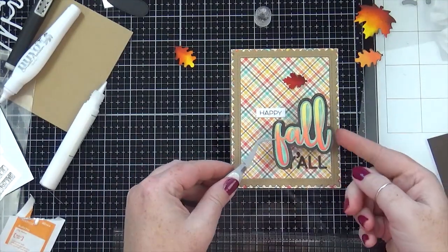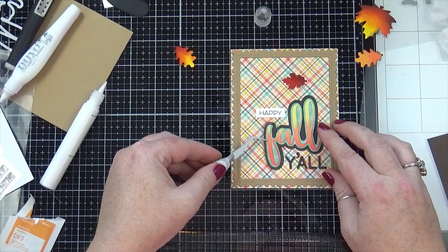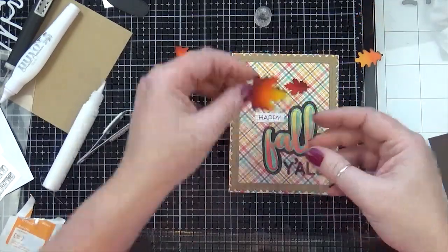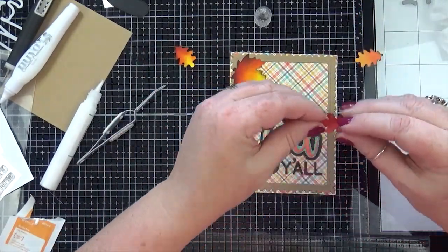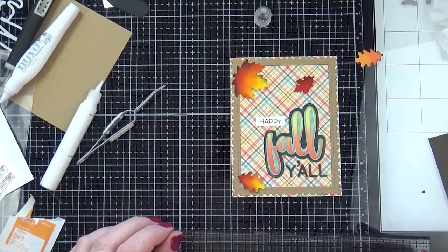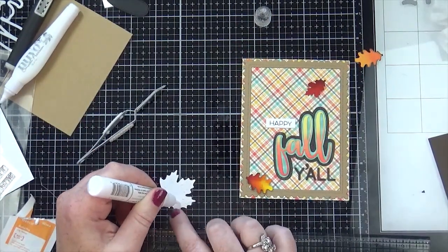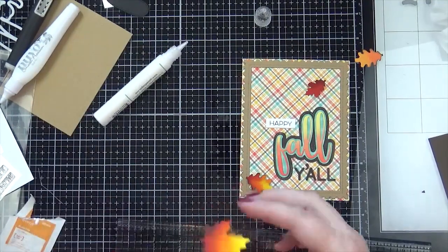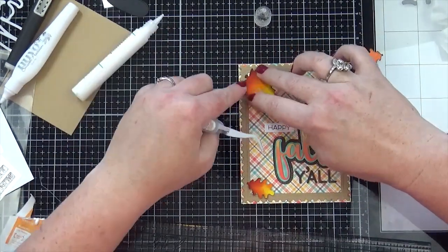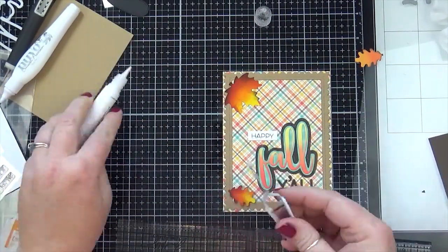I almost didn't do a video this week for this card because some people will look at this and know exactly what I did to make it. But I also thought back to when I started making cards — if you're not a seasoned card maker or you're just starting out, you might look at this and not know what I did. I was torn this week whether to do a video or not, but I figured there are people out there that are just starting out at card making or just enjoy watching videos like this, and that's ultimately what made me go ahead with this video.